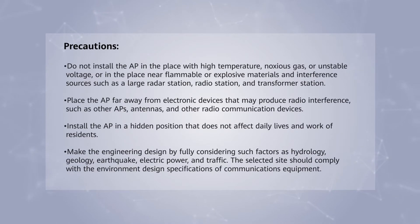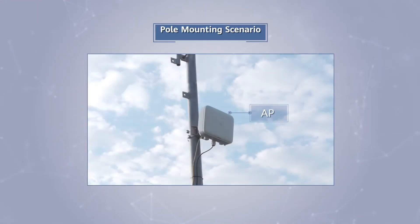This video uses Air Engine 6760 R51 as an example to describe how to install an outdoor AP. It is recommended that the devices be installed in the preceding positions.